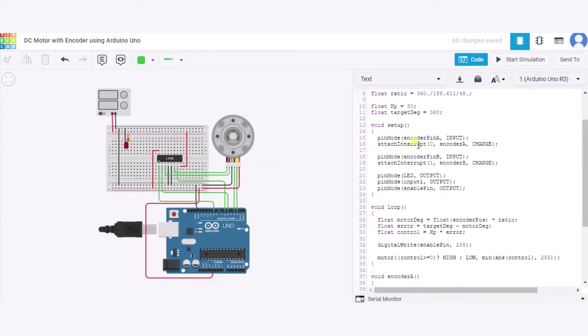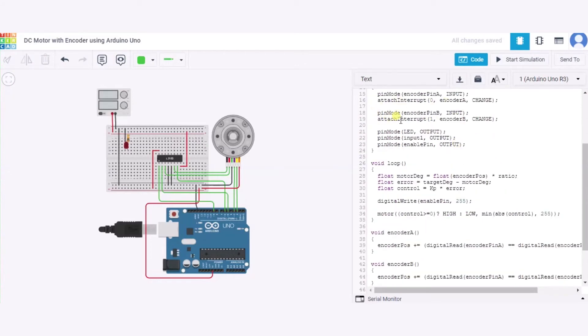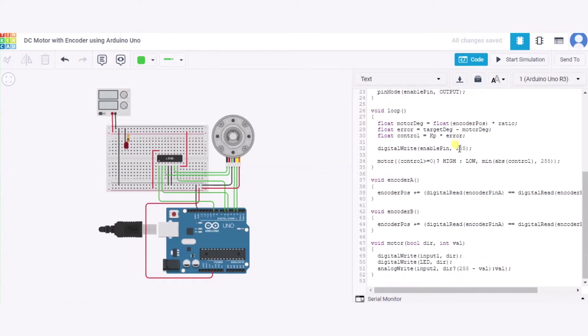In the void setup function, we set encoder pin A as input and attach interrupt 0 to encoder A set to CHANGE mode. Encoder pin B is also set as input. Similarly, the LED is set as output, and Input 1, Input 2, and the enable pin are also set as outputs.